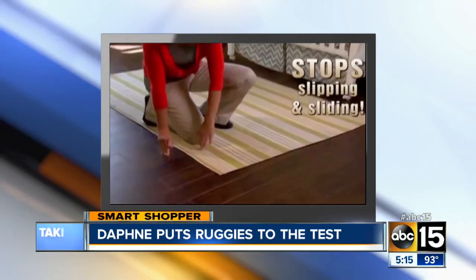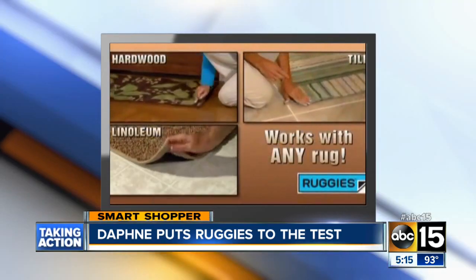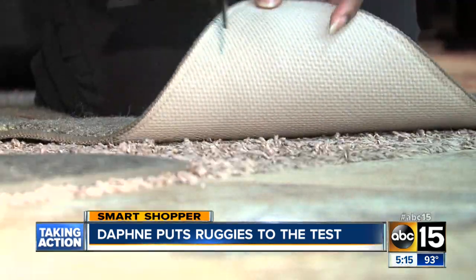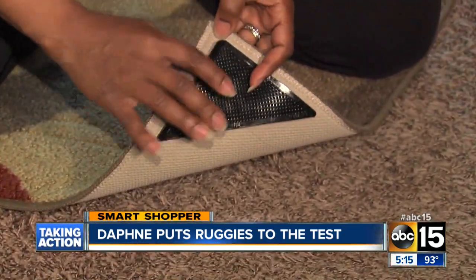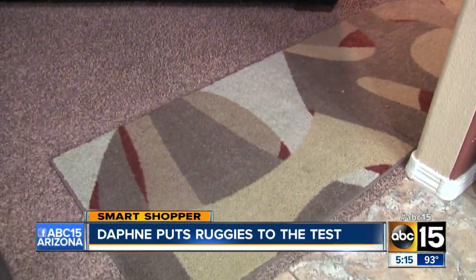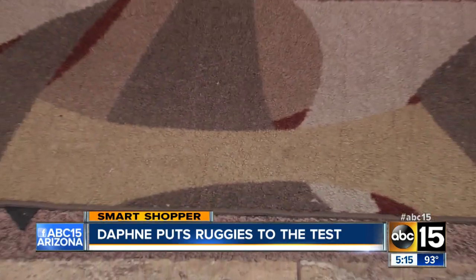The claim is that it will work on all floor types — hard surfaces and carpeting. We first tried it on our runners on the carpet. We put the Ruggies on the underside of each corner of the rug, then pressed the corners down so it would stick. At first glance, it seems to be sticking well.